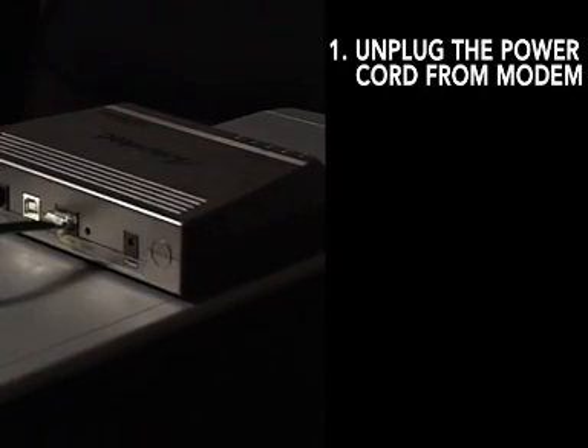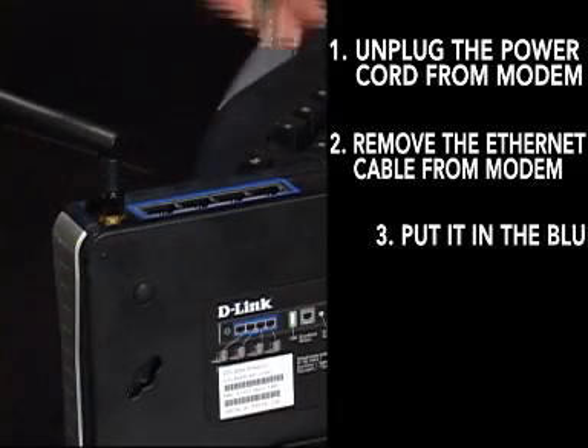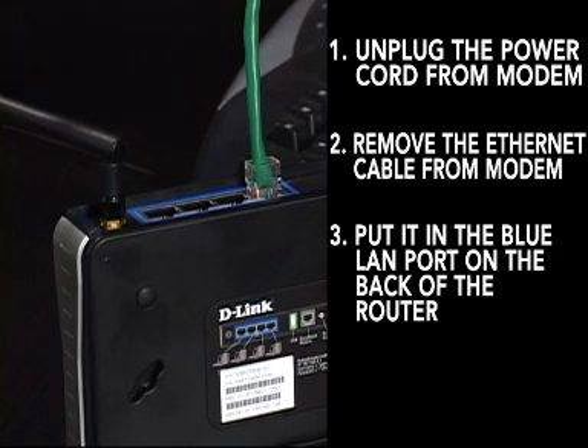The next thing you'll need to do is unplug the power to your cable or DSL modem, and make sure your router is unplugged as well. To do this, simply remove the power plug from the modem. Then pull the existing Ethernet cable out from your modem and plug it into port number one of the blue LAN ports on the back of your router.